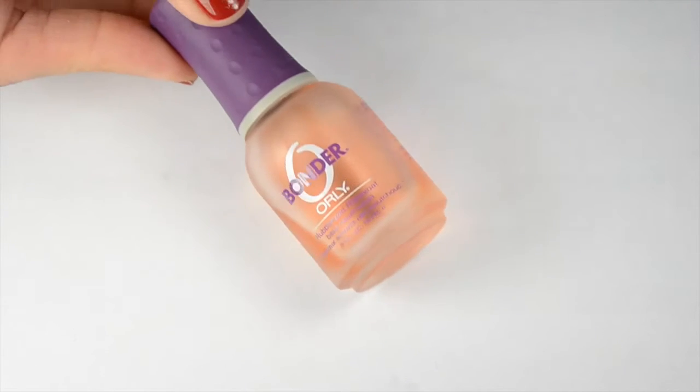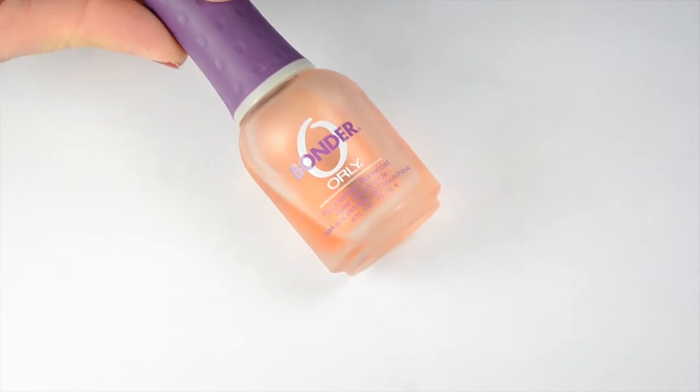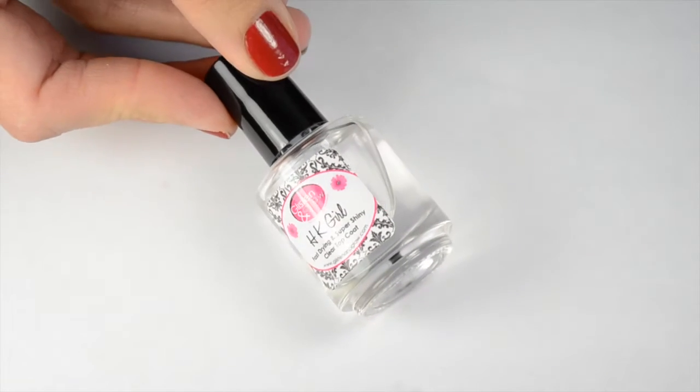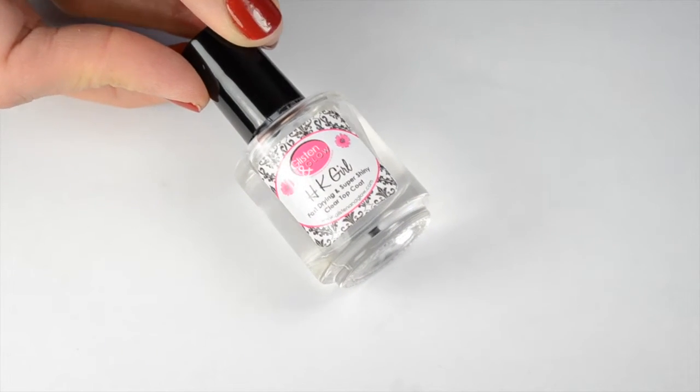As always, to make your manicure last, you want to start out with a good base coat. And then I'm using Essie With the Band, one of my favorite fall polishes for this look. And then I'm going to do one coat of a fast dry top coat.